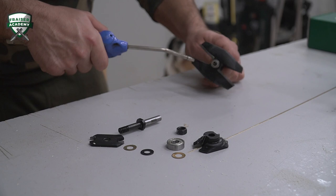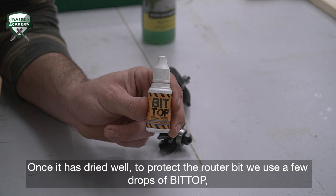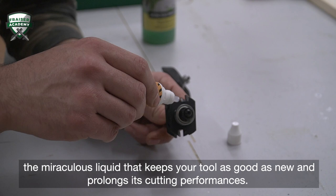Once it has dried well, to protect the router bit we use a few drops of BitTop — the miraculous liquid that keeps your tool as good as new and prolongs its cutting performances. This is an exclusive Fraser product that you can get for free each time you buy our router bits on our website.